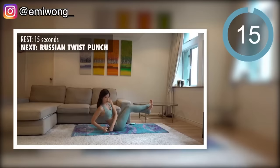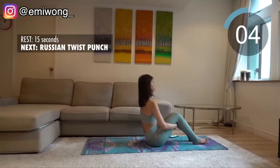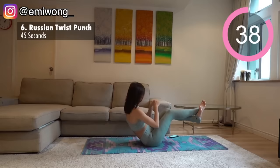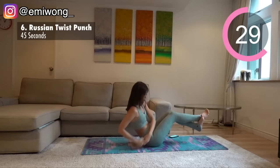Halfway done. Sixth is Russian twist punch. Work your abs to lift your legs up, twist from side to side and punch the floor next to you. Try to challenge yourself — the lower your torso and the slower your movement is from side to side, the more burn you get in the abs.